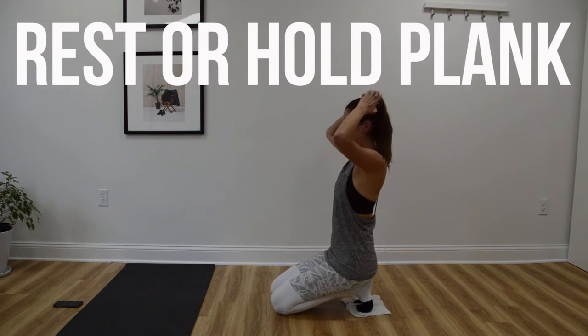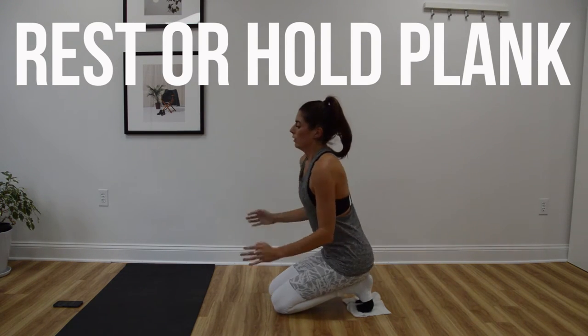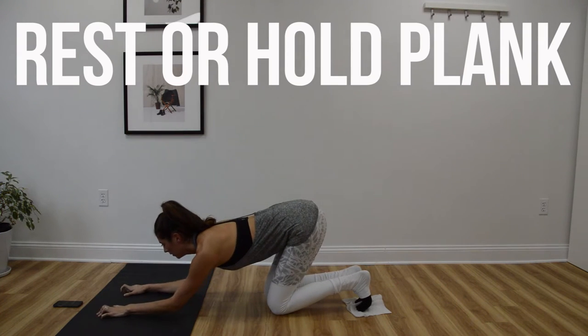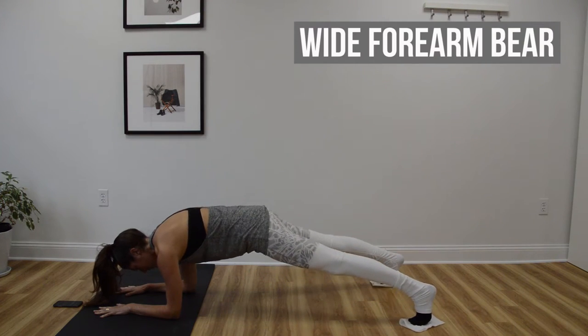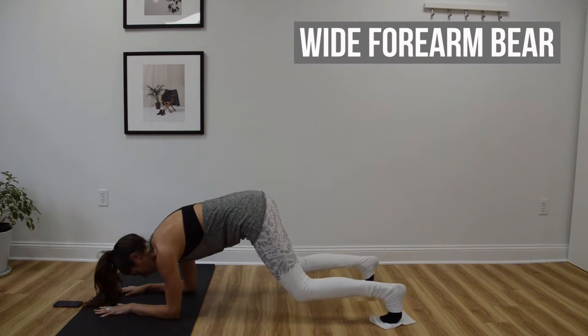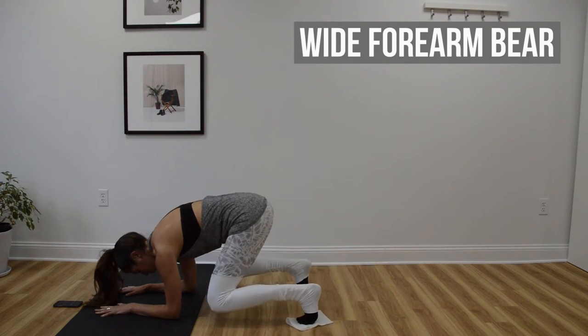All right, we're going to go through those four exercises one more time. We're going to start in that forearm plank back at the top. It's okay if your hips are a little higher than the shoulders on this one, but don't pike your butt up in the air.